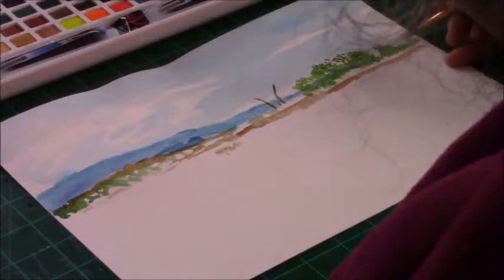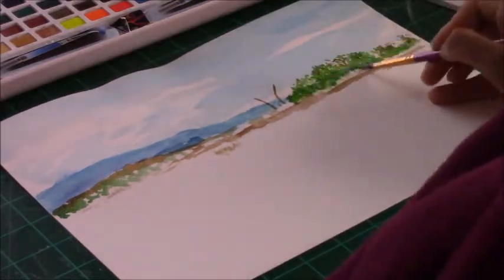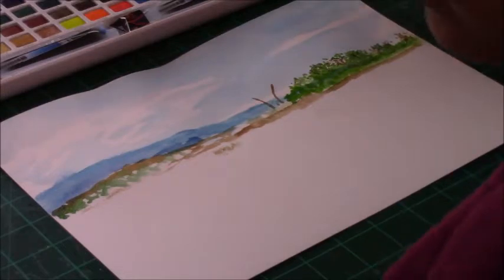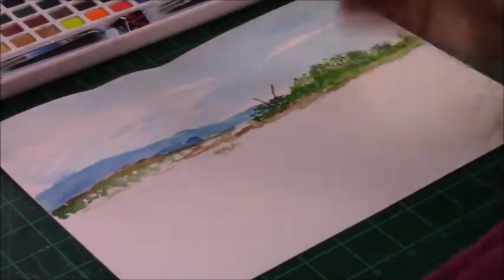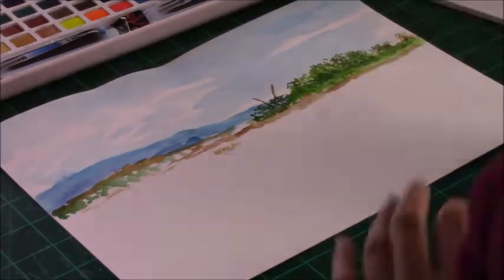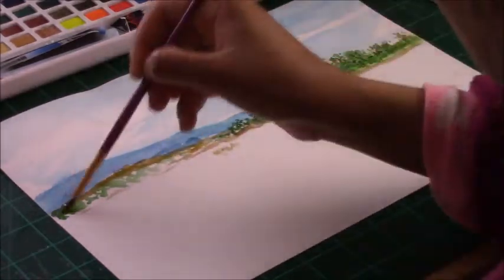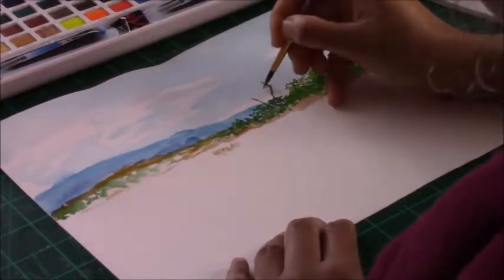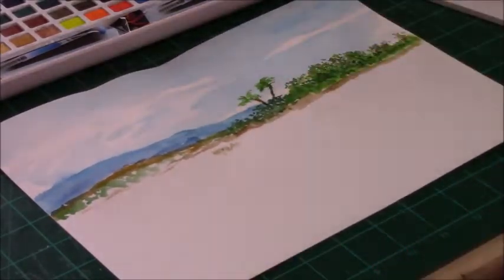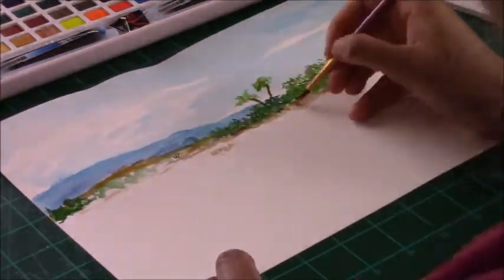I'm doing an island scene here — there are some mountains in the background, a lot of foliage and trees on the island. Working forward, I'm going to bring in the water, and in the closest area to the viewer there will be shallow waters where you can see the sea turtle and rocks underneath the water.